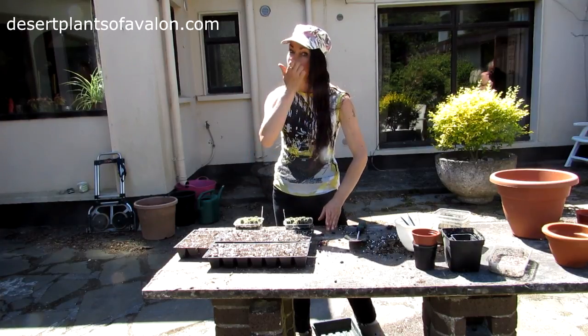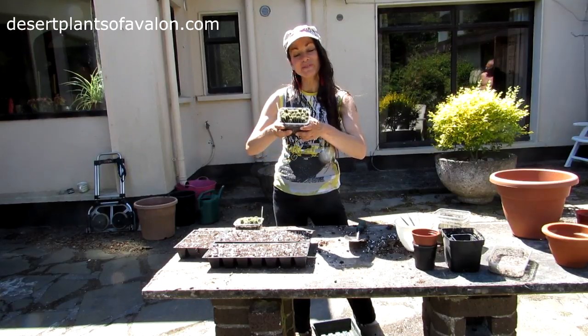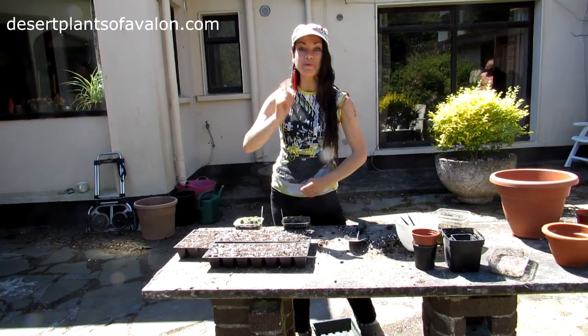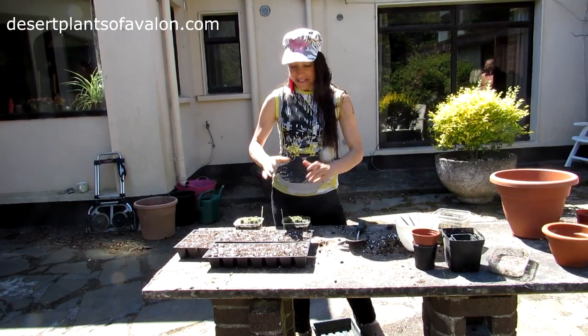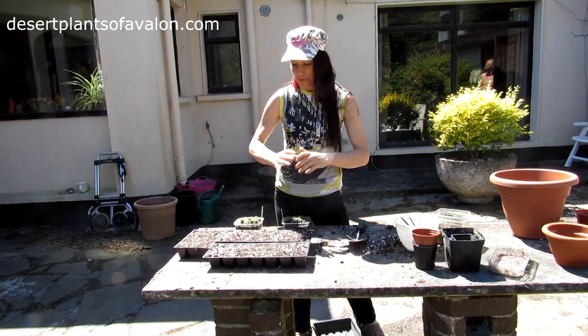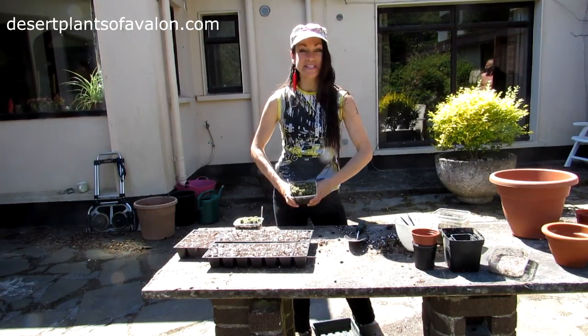Check out the video on how to pollinate Trichocereus flowers for seed, which is how I got seed here. Also, if you're not familiar with growing cacti from seed, there's a link above to a video I made on how to grow cacti from seed. It's a very easy procedure, and that will give you a good idea if you haven't grown from seed before.